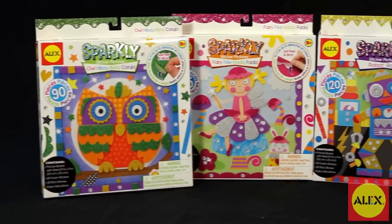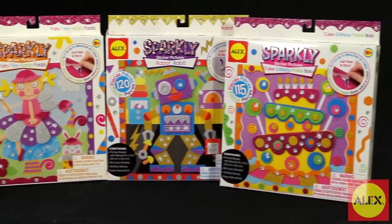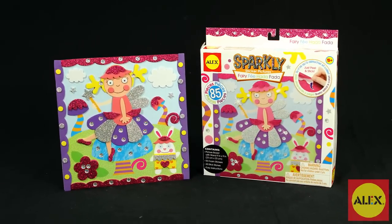If your child loves the 3D Sparkly Sticker Picture Fairy Craft Kit, Alex Toys has more designs to choose from. The 3D Sparkly Sticker Picture Fairy Craft Kit is recommended for ages 5 and older. Alex Toys is a member of the Alex Brands Family.